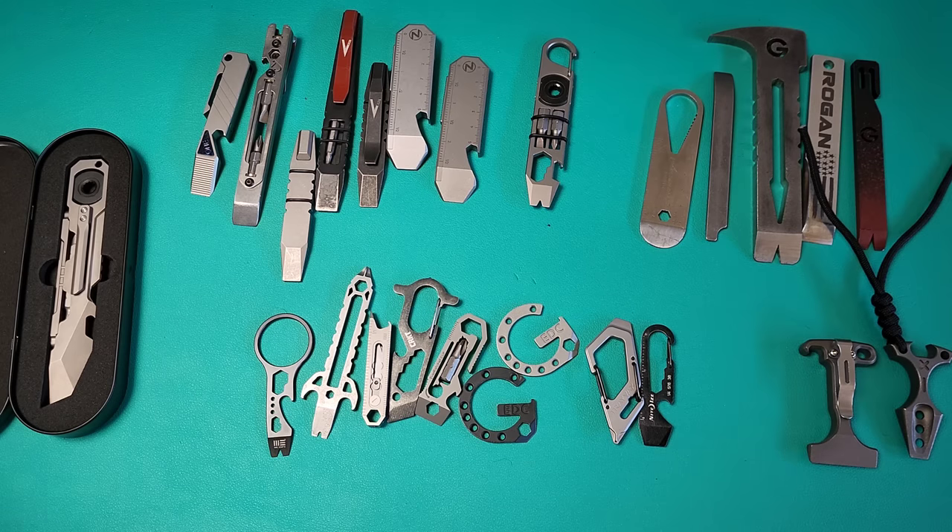EDC pry tools. This is an area where I get a lot of inquiries because most people don't understand why you would even want to consider carrying something like this. There are follow-up questions like how big should it be, what should I be looking for, and what are the different characteristics with different materials. There are just a lot of questions, and I think it's time we address them.